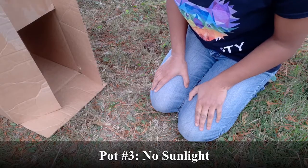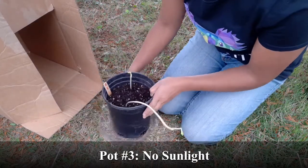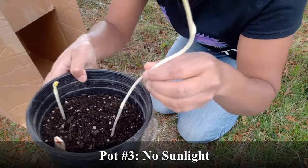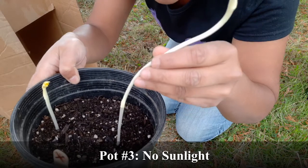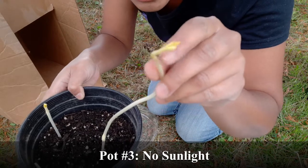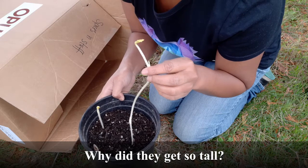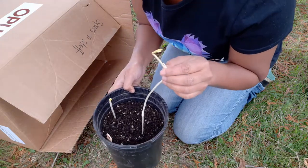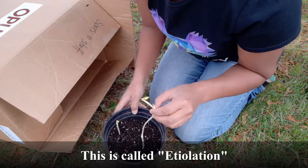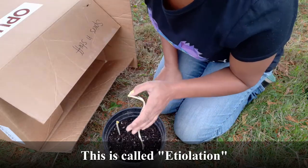Lastly, we'll look at the seeds that didn't get any sunlight. Did they grow at all? Whoa! They definitely grew. But look at that color — it's all white and pale, kind of stringy. And the leaves, they're kind of just this yellow color. But why did they get so tall, even without sunlight? Actually, it's because they didn't get sunlight that they got so tall. These plants were so desperate for the sun that they're reaching, reaching, reaching up, trying to find where the sun is.